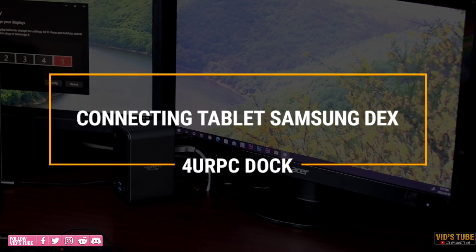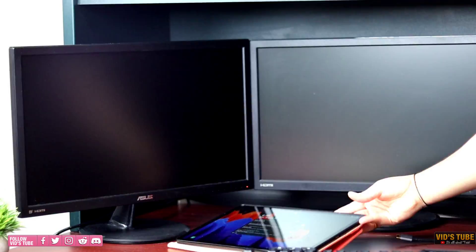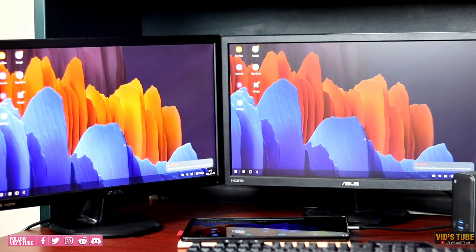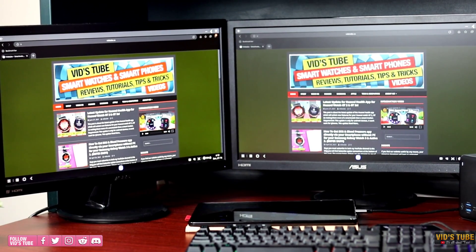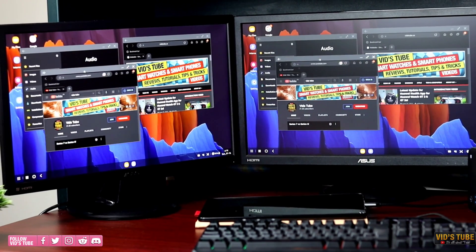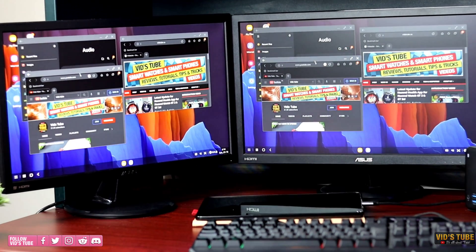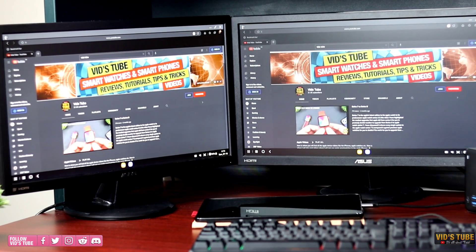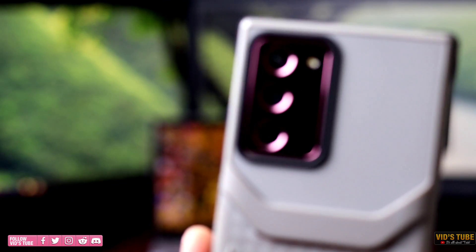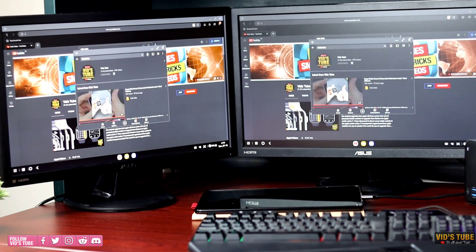Let me show you what happens when I plug the Samsung Galaxy Tab S7 Plus into this docking station. Both monitors will display the same content, however I can use Samsung DeX which is pretty awesome. I can open multiple tabs and do multitasking while the Tab S7 is connected to this dock. The keyboard and mouse work great without any latency. Likewise, you can connect pretty much any Samsung smartphone — S10 Plus or higher — that supports Samsung DeX, and turn your phone or tablet into a multitasking beast.